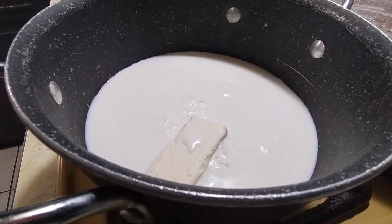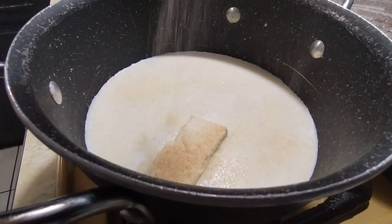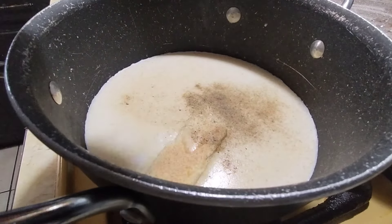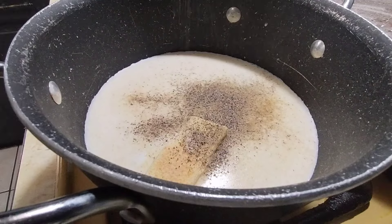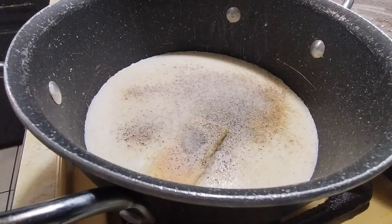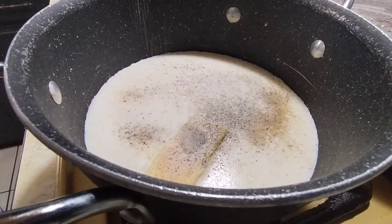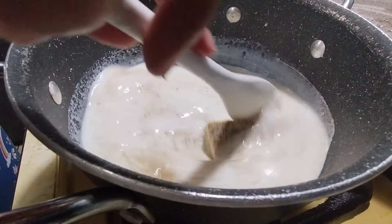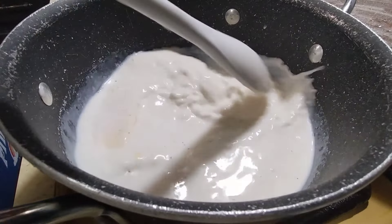I'm going to add some flavor to my milk before the potatoes go in. Lots and lots of garlic powder, some black pepper — I love pepper in my mashed potatoes — some onion powder, and a little salt, not too much. Give this a quick stir and once it comes to a boil we'll add our instant mashed potatoes.